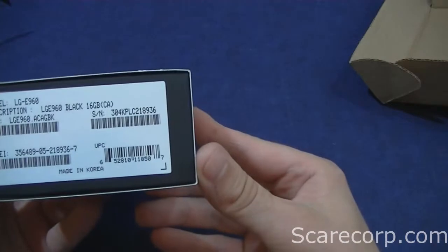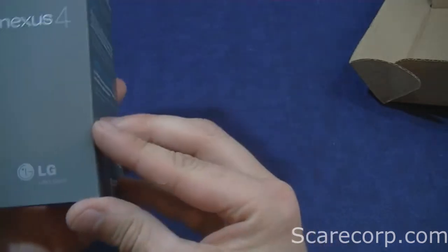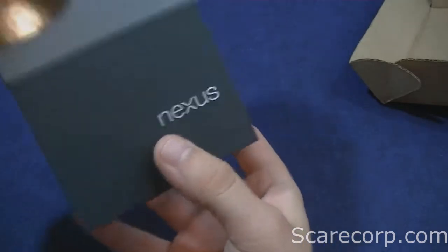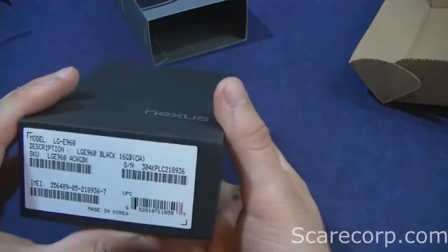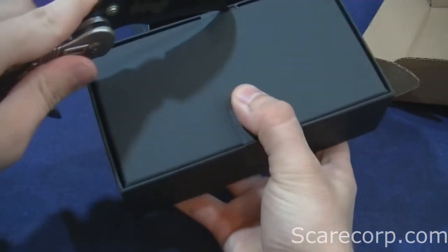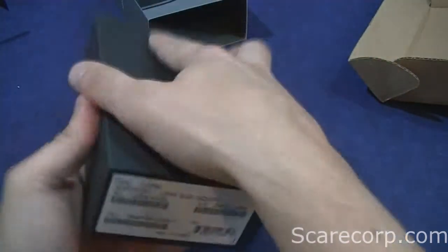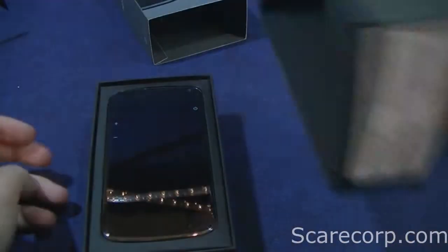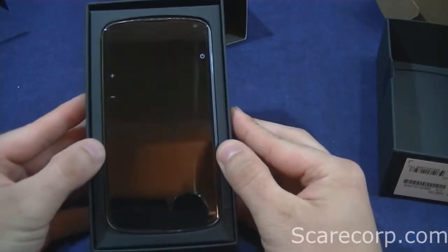So, let's take a quick look around the box. Nice simple box. LG. You open that and you get a different box here. Let's cut that open. And there she is — the Nexus 4.